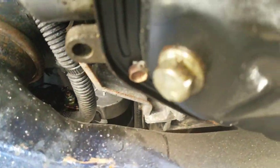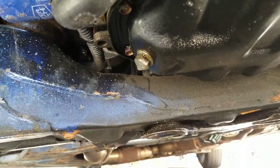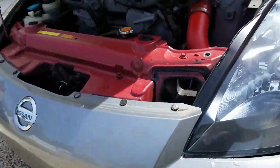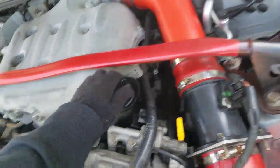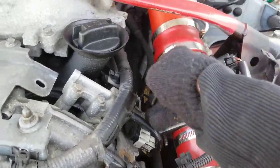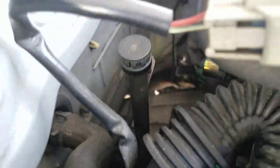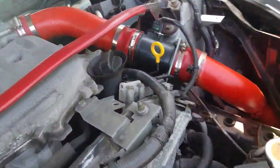So to drain your fluid, you're gonna use a 14 millimeter wrench and put that on to adjust. Then the oil is gonna go in here. Check your oil level using the yellow dipstick, not the red transmission plug. Remember guys — not that one on the 350z, this one.